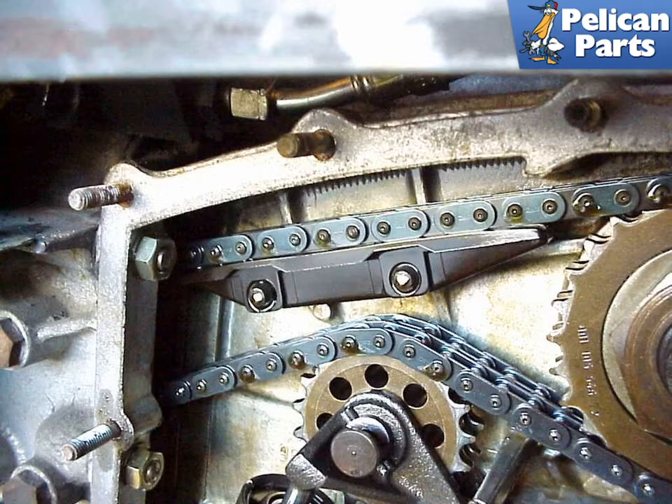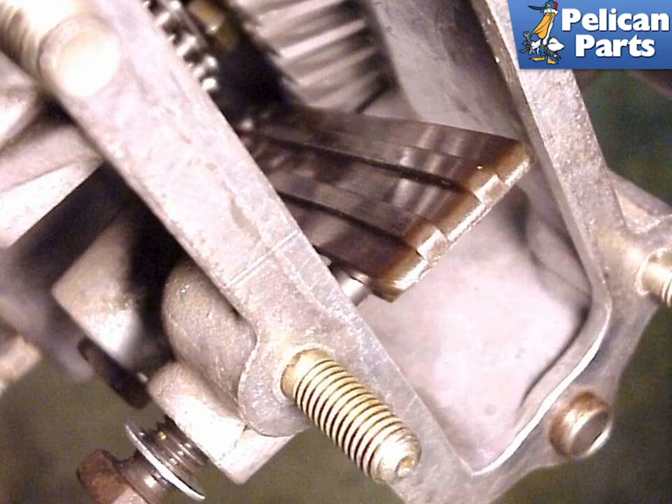Make sure that you don't install the ramps backwards. The four inboard ramps closest to the camshaft point with their longer end towards the shaft. The two outboard ones point with their longer ends towards the wheels. The chain ramps pull off of their mounting posts and new ones simply snap on. Chain ramps should be replaced one at a time to ensure that tension is kept in the chain.